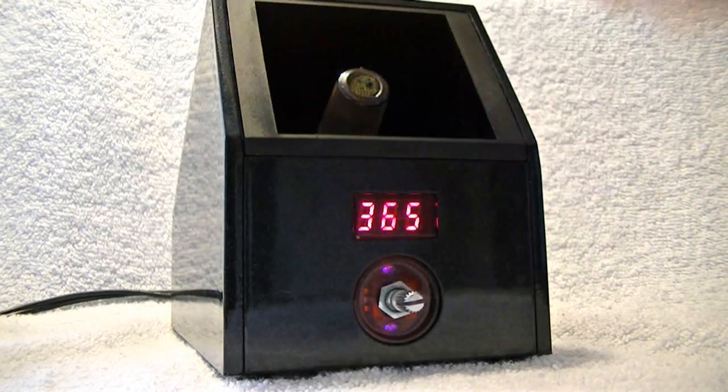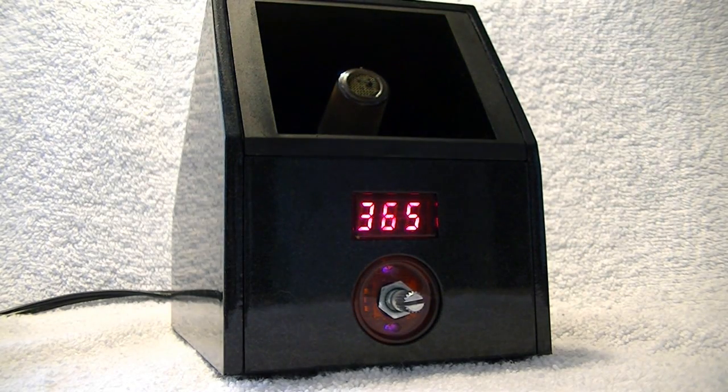It didn't take very long to get here, it was decently priced — before shipping and taxes it was like 50 bucks. Not too bad on the price end, but I guess you get what you pay for in this sense, because I'm having a lot of problems with it.